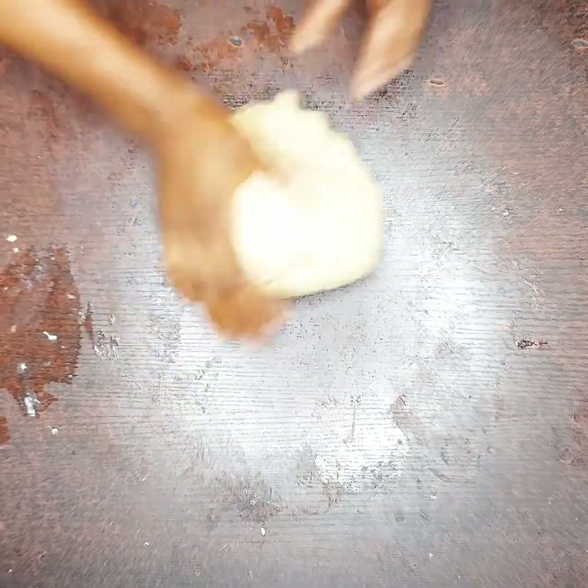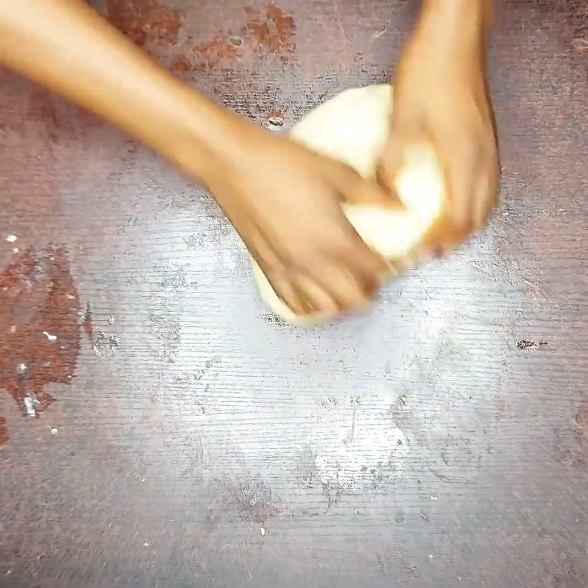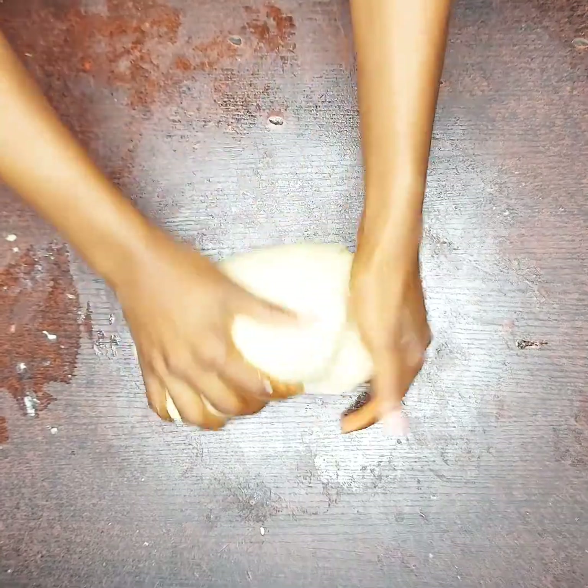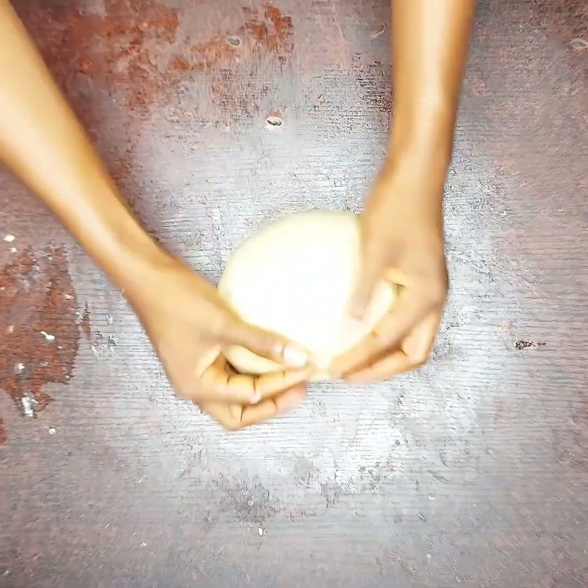As you can see, it's all coming together now. The dough is already soft and stretchy, exactly what I was talking about. Now mold it into a ball shape.